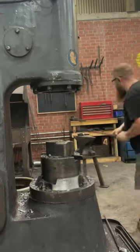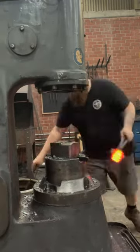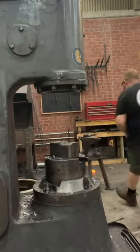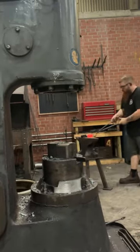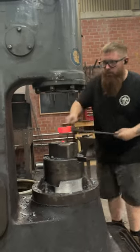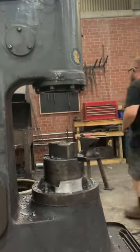This is also a piece of 4140, and this is working pretty well. This is actually the first time I've ever used a power hammer to punch a hammer eye hole like this. What I'm doing is just going back and forth and using the hammer to spread the cheeks a little bit.